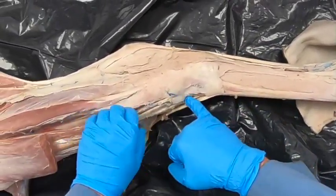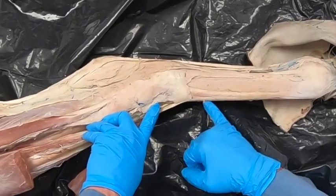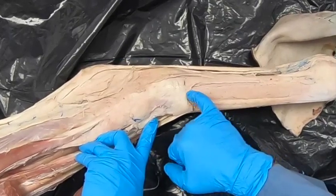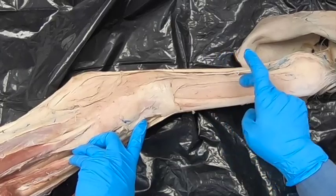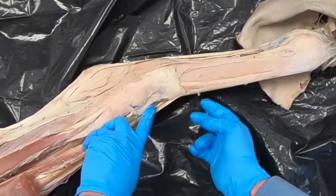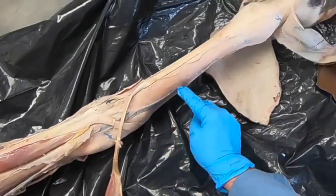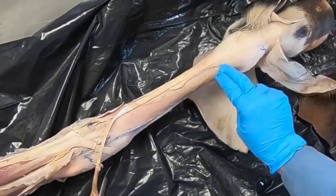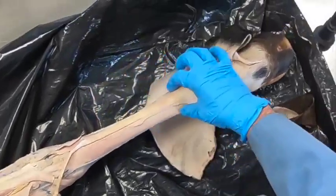That deep branch is also going to continue on down across the tarsus. We will see it branch about the tarsus into a lateral and medial dorsal metatarsal nerve. The lateral one is going to run with the dorsal metatarsal artery three, and the medial one may run parallel to the extensor tendons.